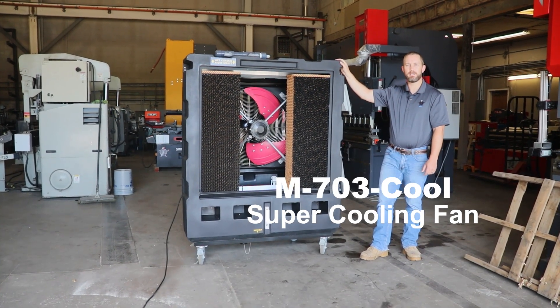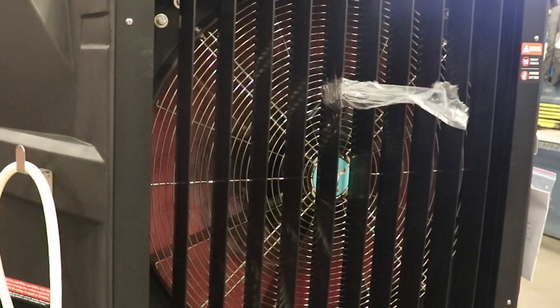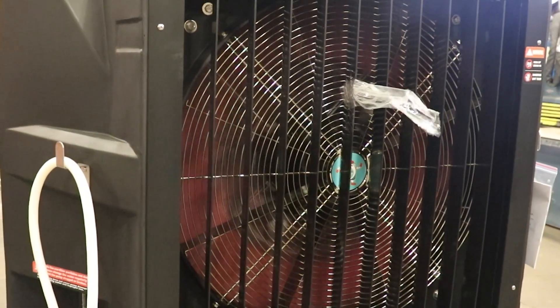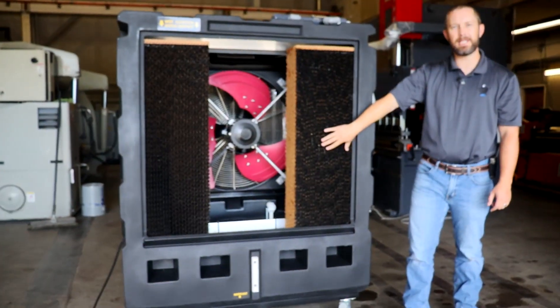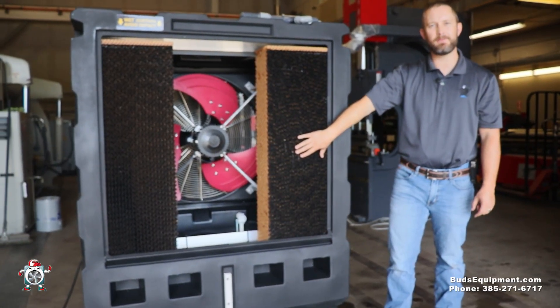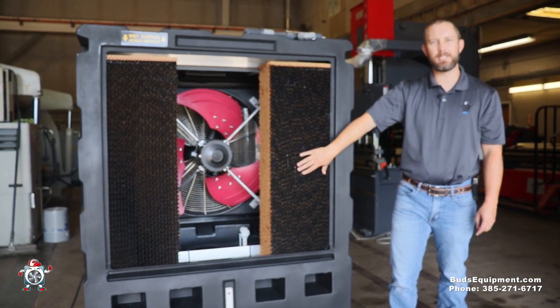Hello, Brian Bud Jorgensen with Bud's Equipment Sales. Today we're going to go over a super cooling fan — it's the M703 Cool, our best selling model. It's our biggest model that runs on 115 volt and also has the most features.